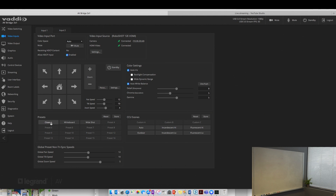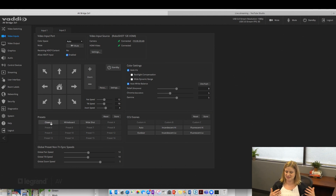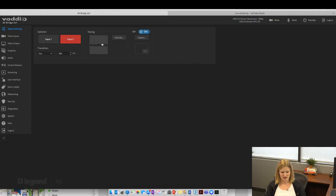I can control all of this via the Vadio device controller, but I'm choosing to do it on my laptop — the experience is pretty much the same. Now let's talk about switching. This is my presentation on the screen. What I can do is make my face larger and minimize the presentation, or focus on the conversation. In this web interface I can also switch sources — and this is where I would turn that logo on.